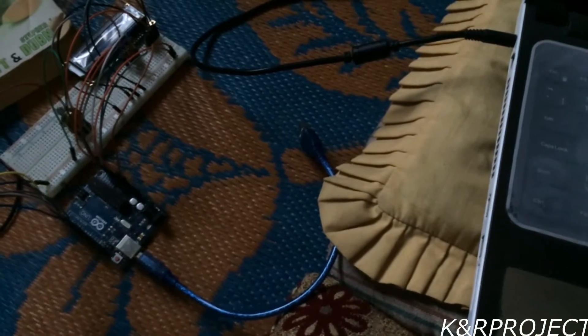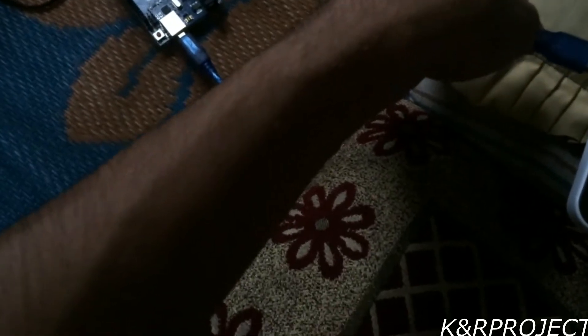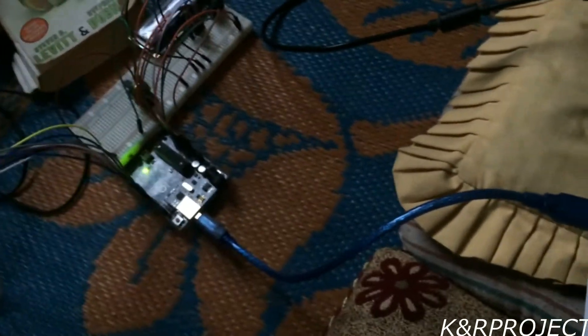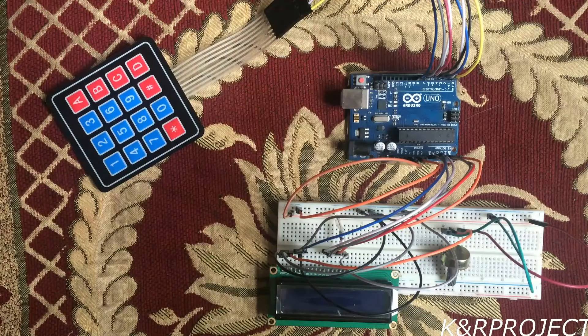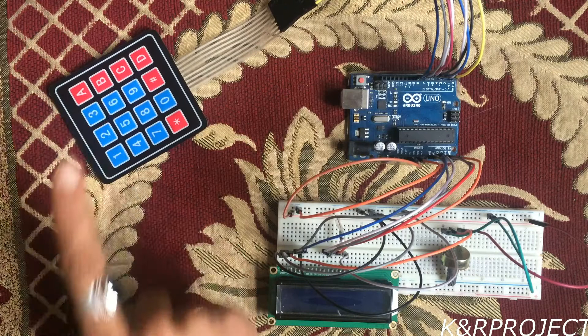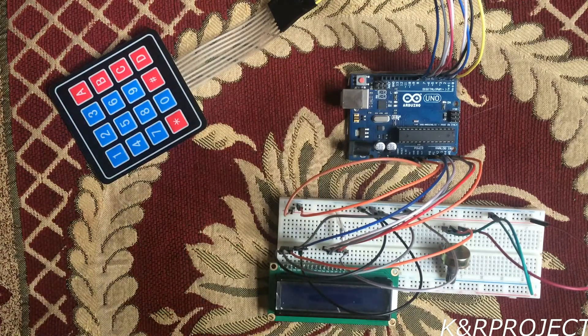Now let's upload the code. I am going to connect the Arduino to the PC. You can see that the backlight is turned on on the LCD. After uploading the code, whatever calculations I perform with the keypad will be displayed on the LCD. This will be our calculator.